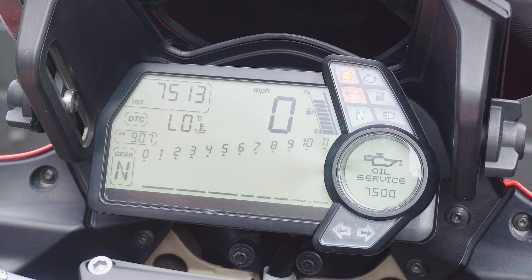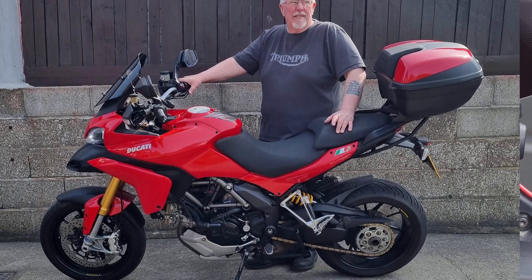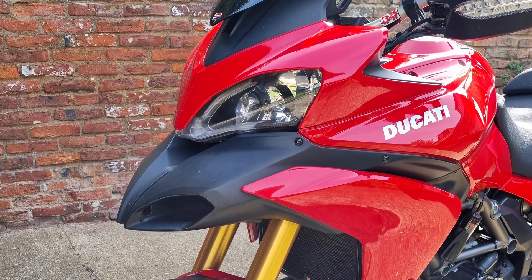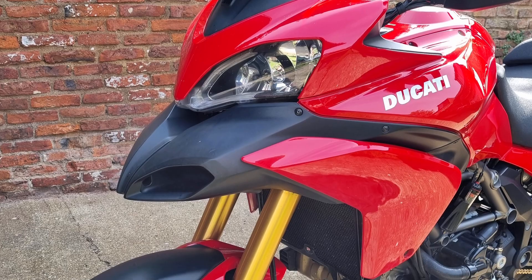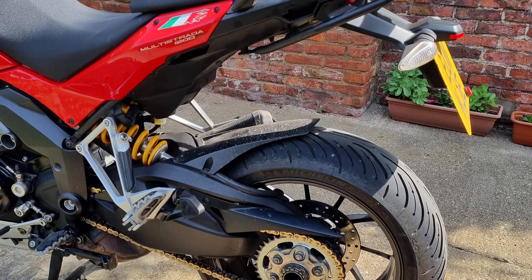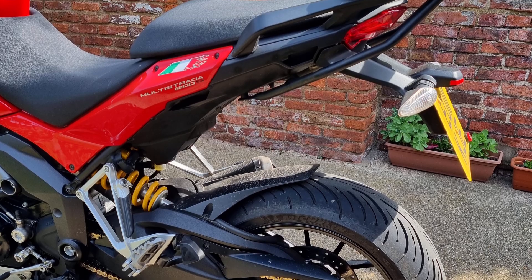In this video I'm going to show you how to reset that with some free software. This is my new-to-me Multistrada 1200S Touring 2011 — although I've done a thousand miles and more on it already — and I actually really love this bike.